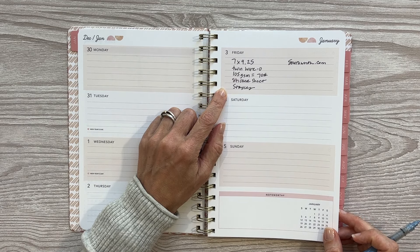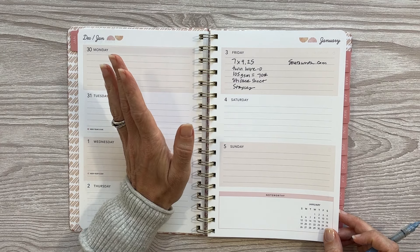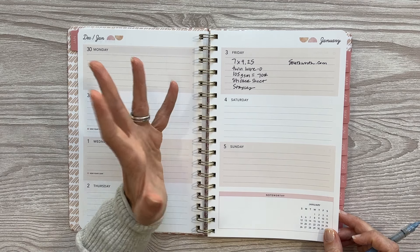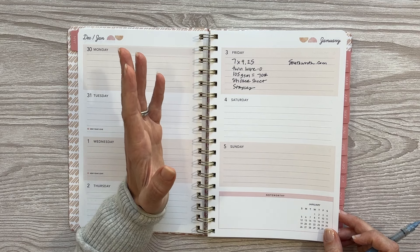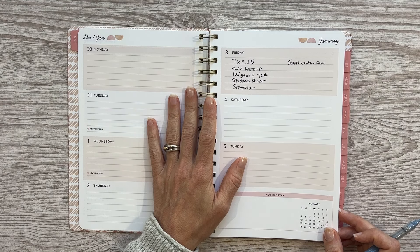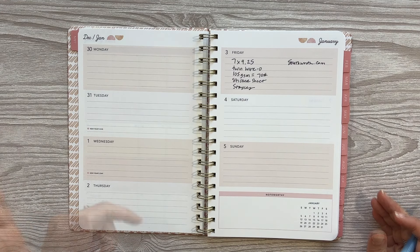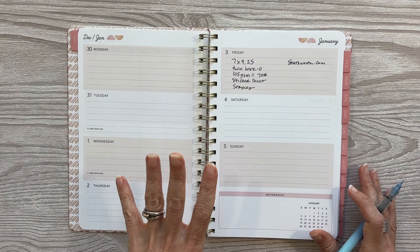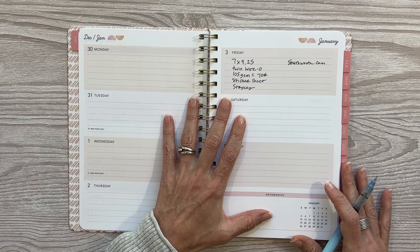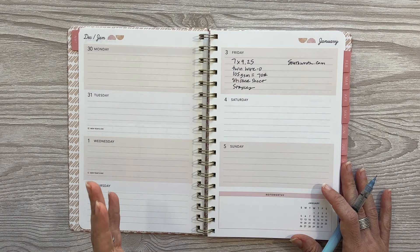This planner has 105 GSM paper, which is 70 pound. I haven't confirmed the price yet but the bigger planner is $19.99, so I imagine this one will be a little less — my guess is around $17.99, though it could also be $19.99. Either way, for the quality and design, I really feel like that is a bargain price. This particular planner can be found at Staples. Go to the Southworth website, scroll down on any product, and it will show you which store carries it. So with this smaller planner you can actually go into a Staples store, see it, and feel it before you purchase, which I think is really helpful.